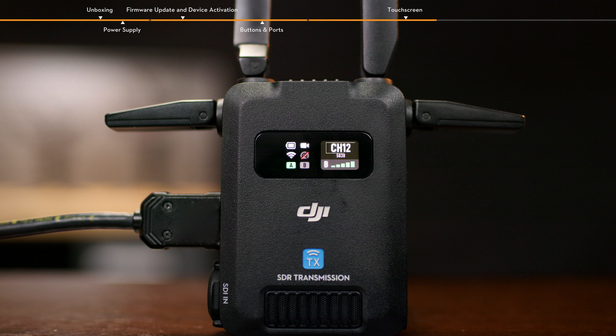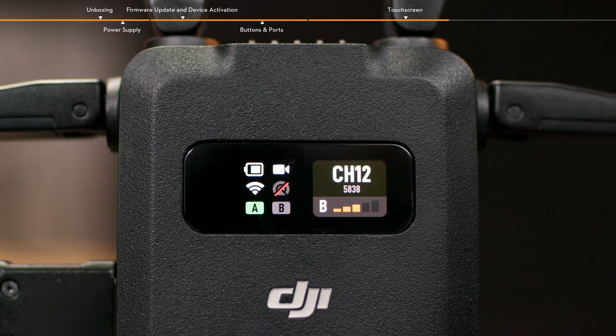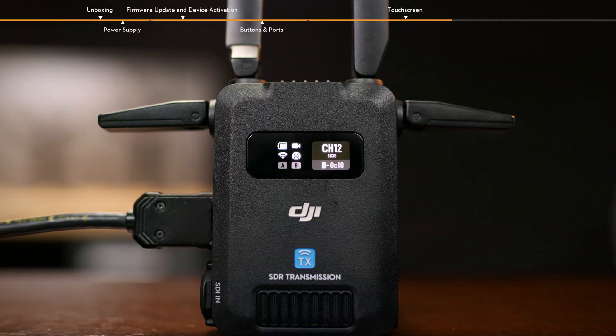In control mode, the channel in use, center frequency, device number, and video transmission signal quality are displayed on the right side of the home screen. Green indicates a strong signal, yellow indicates a moderate signal, and red indicates a weak signal. In broadcast mode, the current channel, center frequency, and device number are displayed on the right side of the home screen.